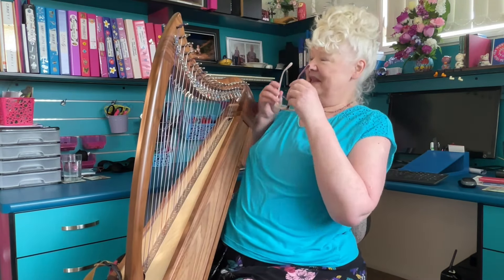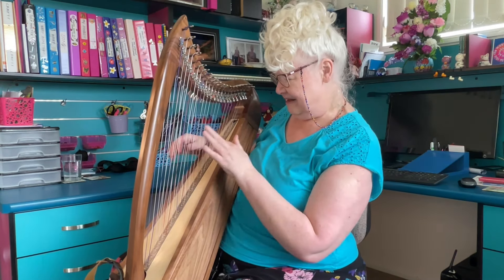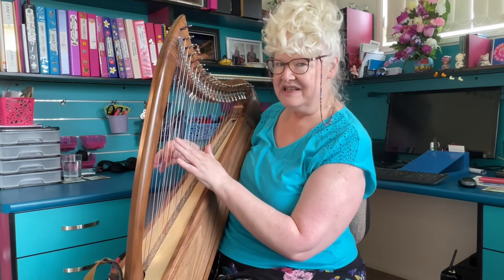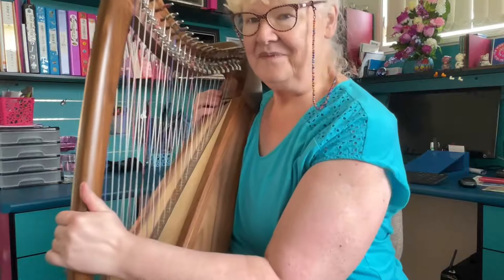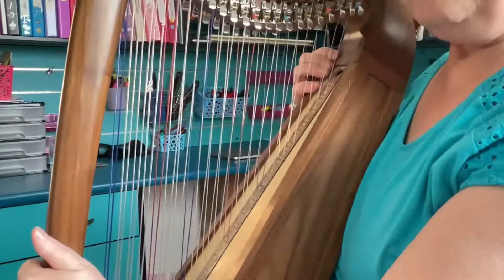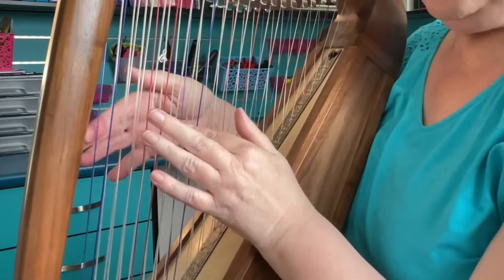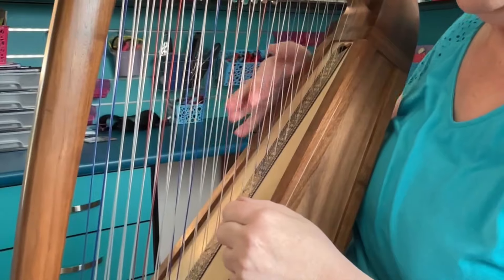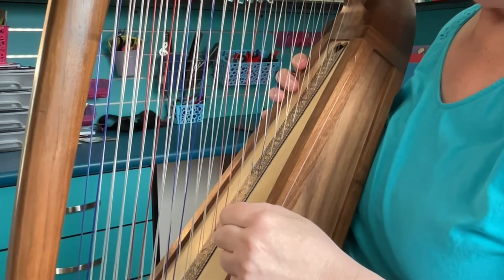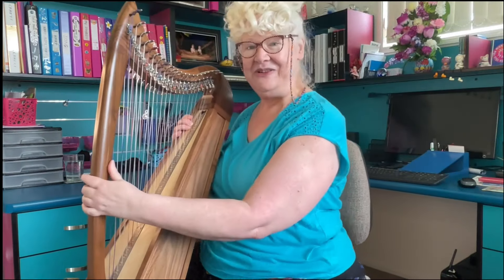It takes a bit of getting used to because when I'm looking at the strings, I'm seeing through the strings and I'm literally seeing double. I don't know if I can show you if I come closer. I'm sort of at that angle when I'm playing, so I'm actually seeing two sets of strings, which is taking a bit of getting used to. I'll get there, I'm sure, and determined to.